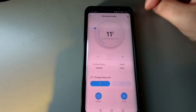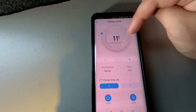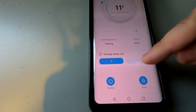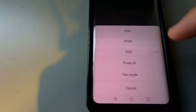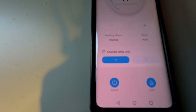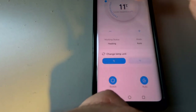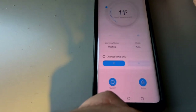That's your actual home screen for the app. You can set your parking heater to whatever temperature you want — mine is set to 11 degrees. You can change your temperature modes: smart mode, auto mode, fan mode, or pump oil mode. I'll leave it on auto mode. You can use the up and down arrows to change the temperature, or grab the dial and swing it around.